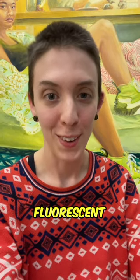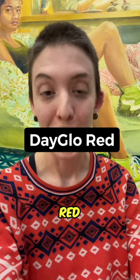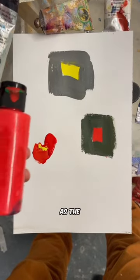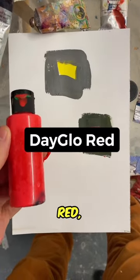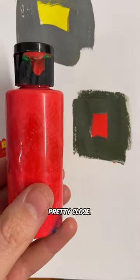The only fluorescent color I have is this totally dried out bottle of Dayglo Red here. If I put it next to the Pyrrol Red — not as bright as the Dayglo Red — next to the contrast, they read pretty close.